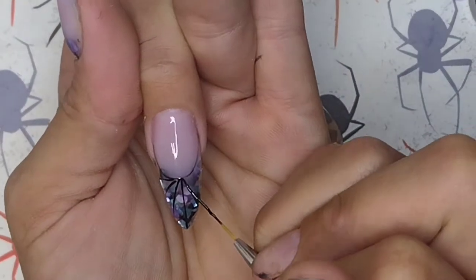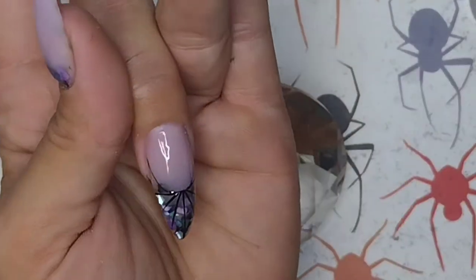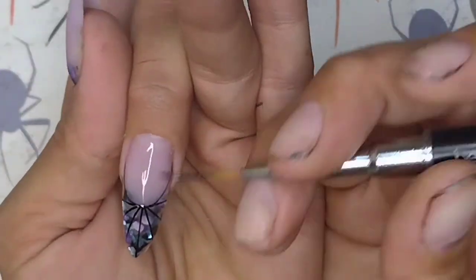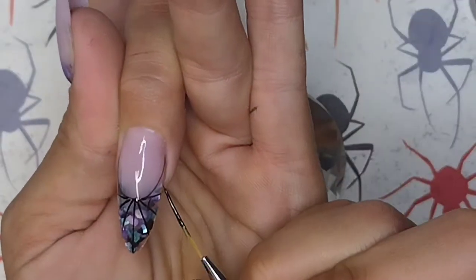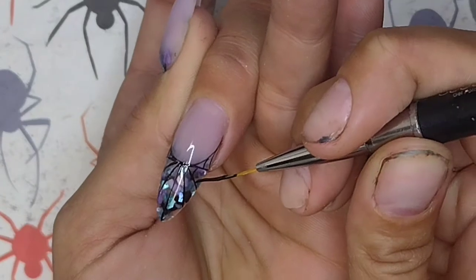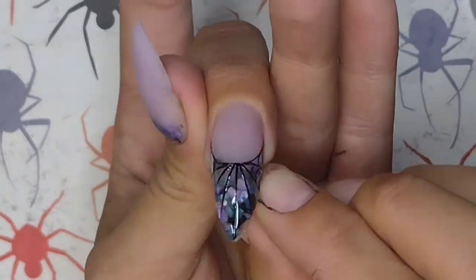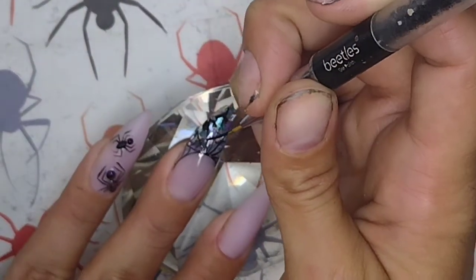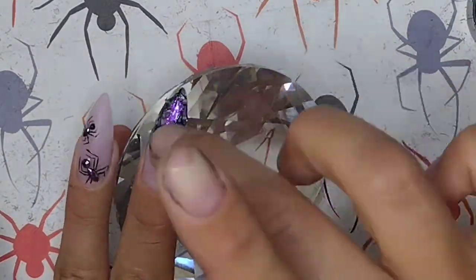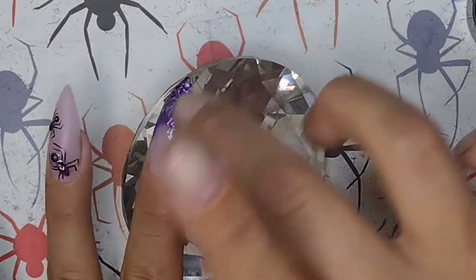Now what we're going to do is, since I already top coated the nail, we're going to go in and build out a french-style spider web. The reason I pre-top coated the nail is because I want the spider web to be a 3D style web — raised up off the nail. I don't want to top coat everything all at once and kill that definition of the spider web. So I top coated the nail first, and now we're going in with some black gel paints and creating a nice little web at the end in a french style.